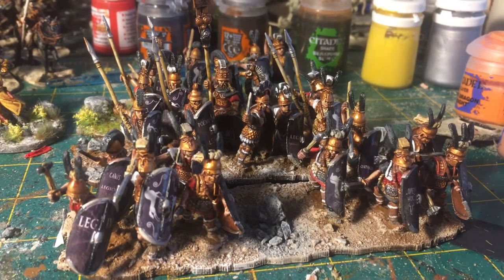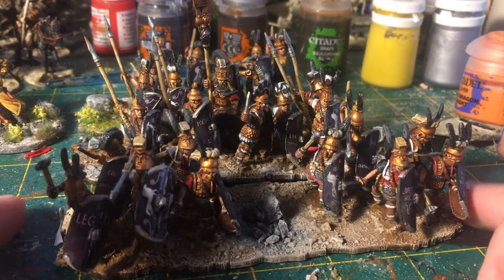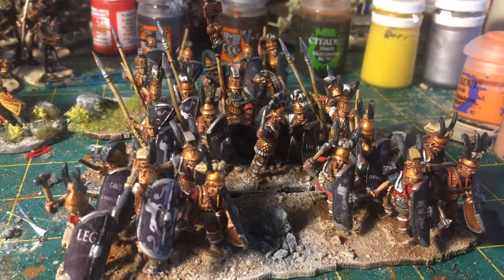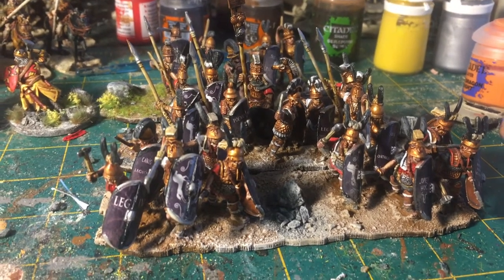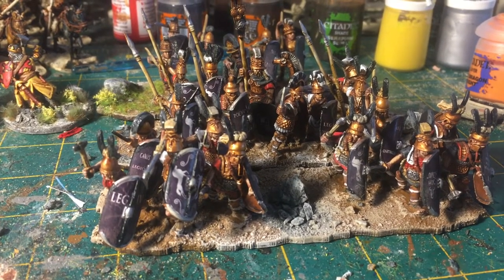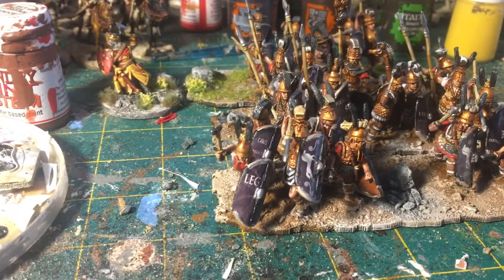Then you have the Principes on the next base. I like to do my Principes in two groups on the base, kind of representing the Hastati falling back through the gaps in the unit. Obviously this unit is representing thousands of troops on the actual battlefield. These are not supposed to be individual maniples — it's more the flavor of the unit rather than a strict one-to-one representation, because with 20mm stuff unless you're literally going to have thousands of miniatures on the field you can't really represent maniples very well at all.